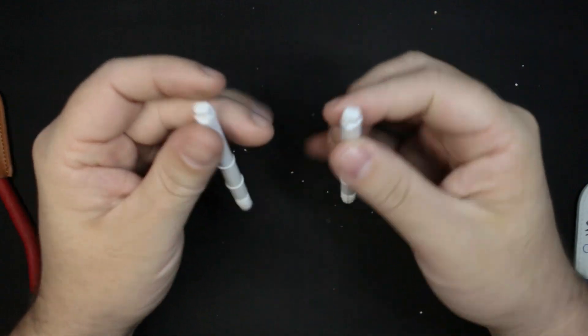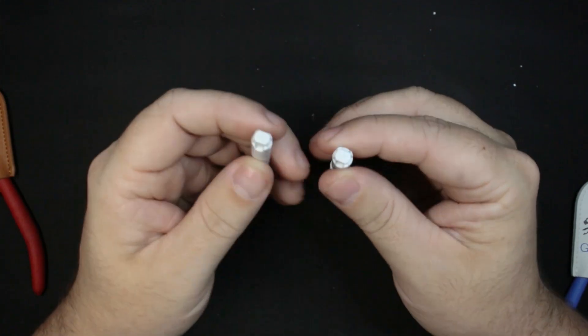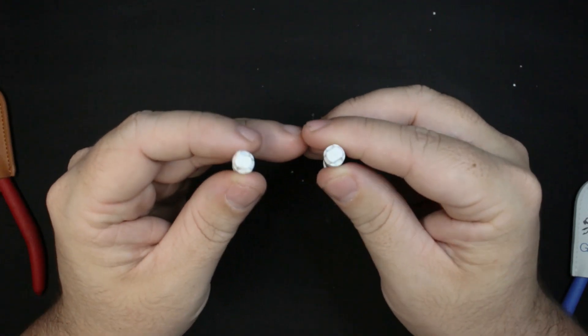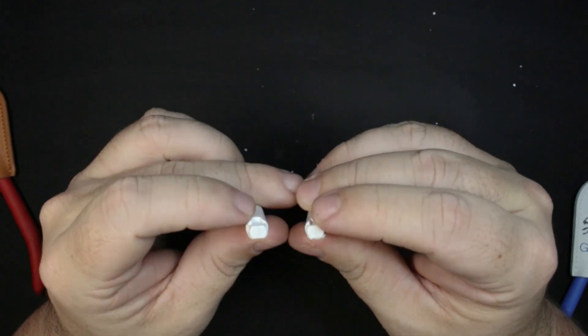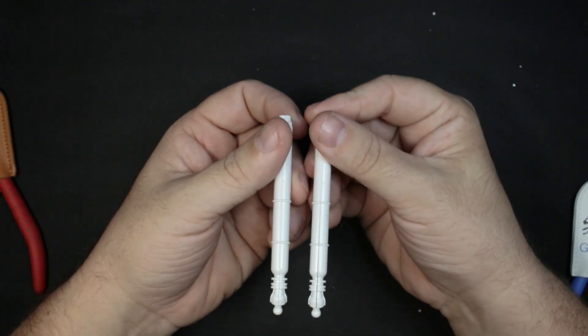I've got the pieces all snapped up. In my left hand is the Dispay cut, and in my right hand is the fuel tank cut with the Godhands. Looking immediately at the bottoms — when I first took a look at these, I honestly couldn't tell the difference. Feeling them, they feel the same. Both have a little bit of a nub and both are going to need a little bit of sanding. Ultimately, there was no difference there to me.